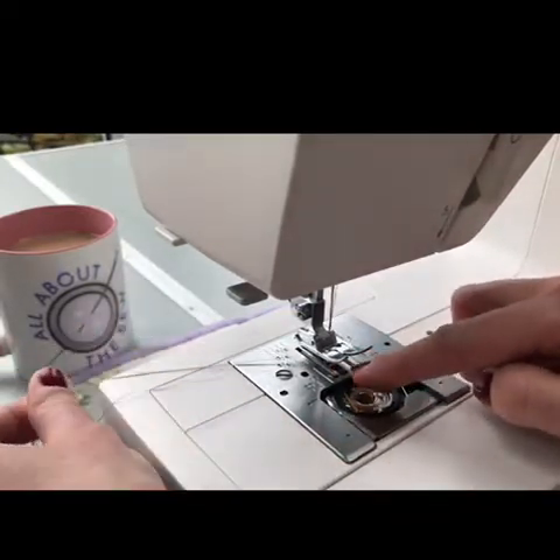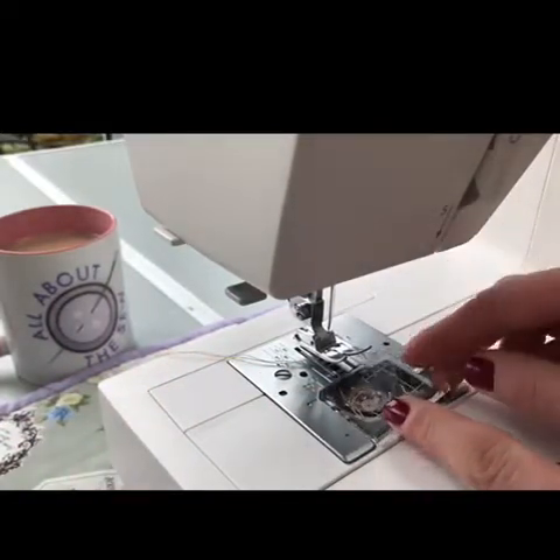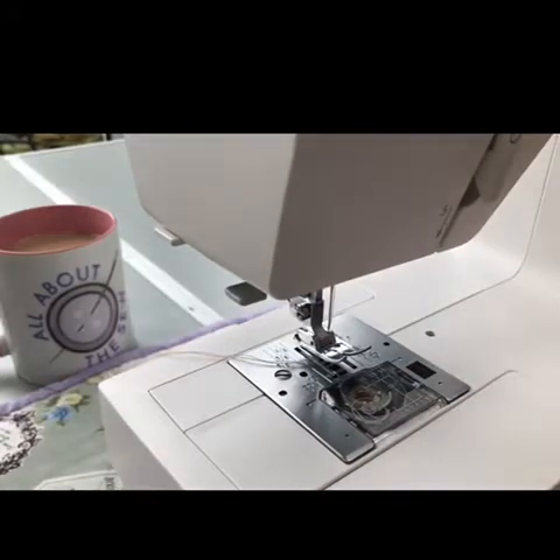Then I pull that loop through, take both threads underneath the presser foot to the left hand side of the machine, put my plastic cover back on, and I'm ready to sew.